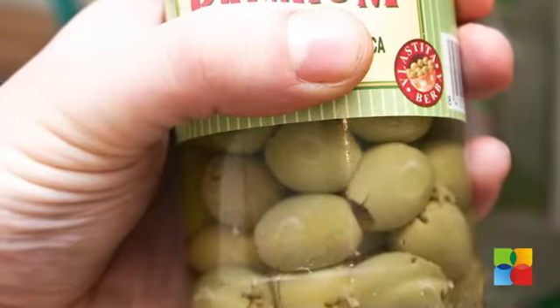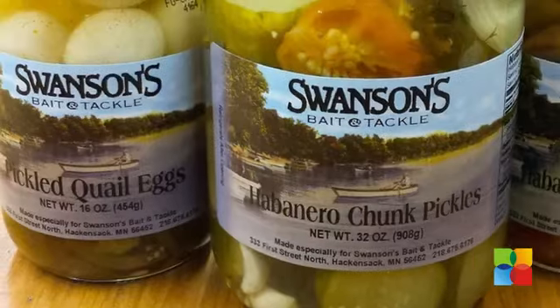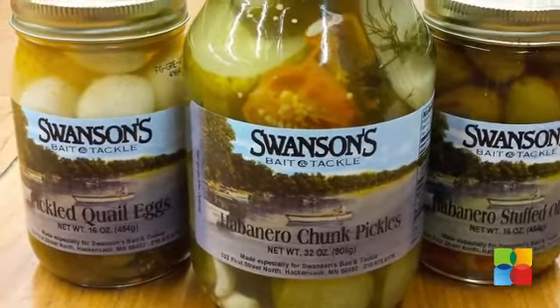Olives and pickles are saturated in salt, as are many smoked and cured meats like salami and bologna. Limit your intake of these high sodium foods.